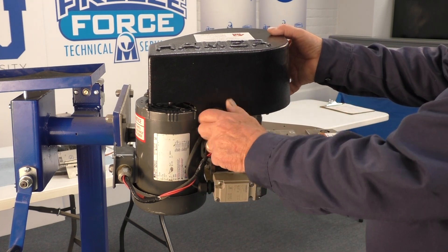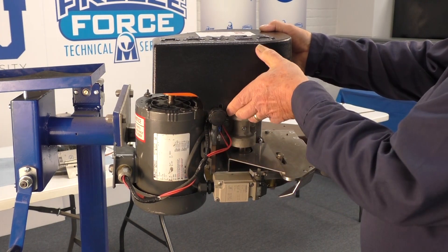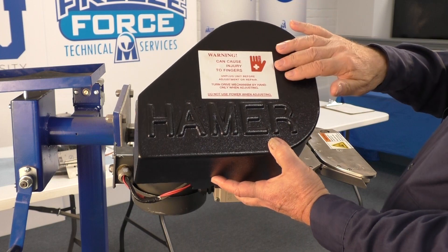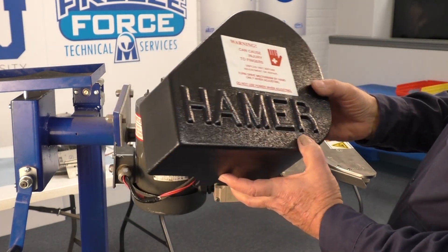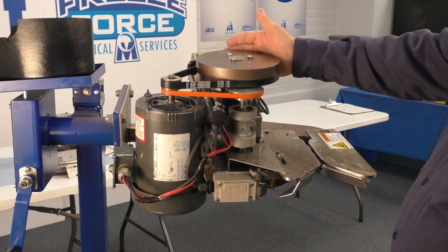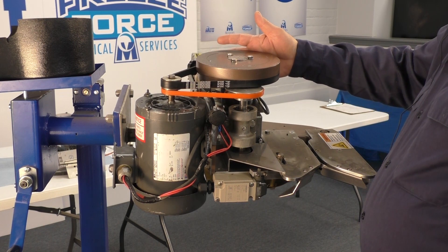The first part is the main cover, part number 2042. It has a warning sticker on it, which is important to have on the guard. Next we have the flywheel, part number 2003.